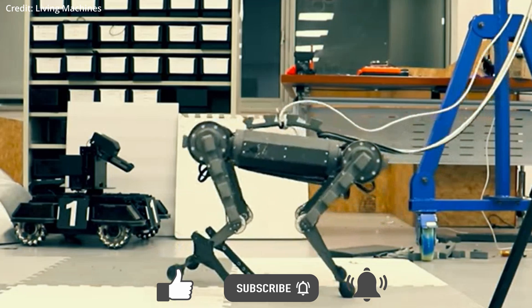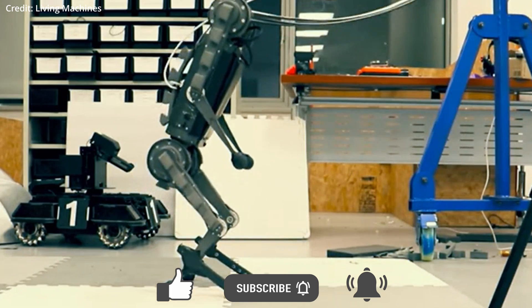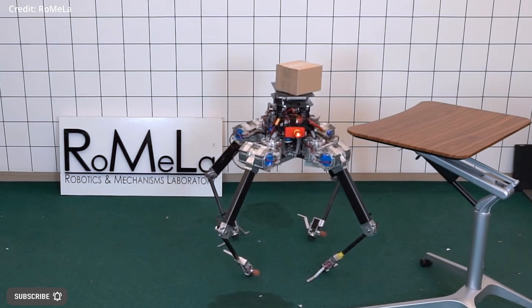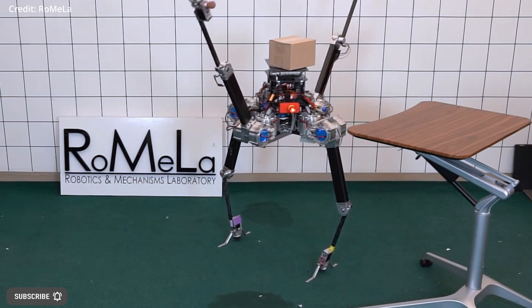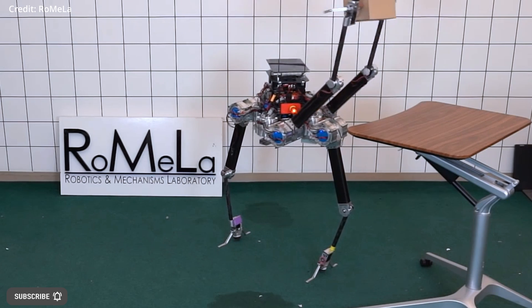However, many animals and some robots can switch between walking on four limbs and two, adding to their versatility. Considering quadrupedal robots as those with four limbs rather than four feet makes them appear more versatile, but transitioning between the two modes of movement can be difficult.